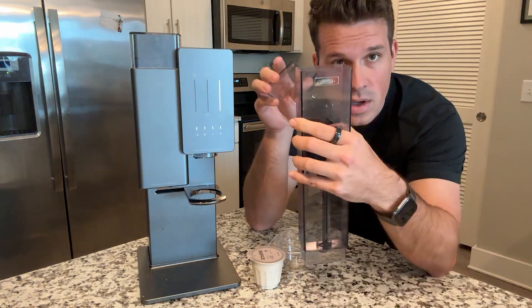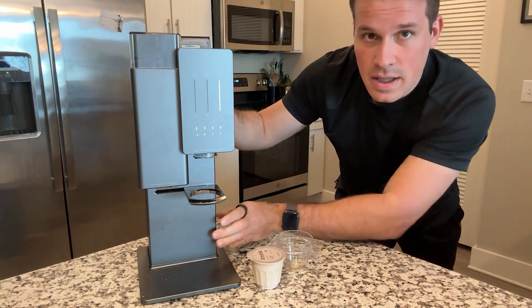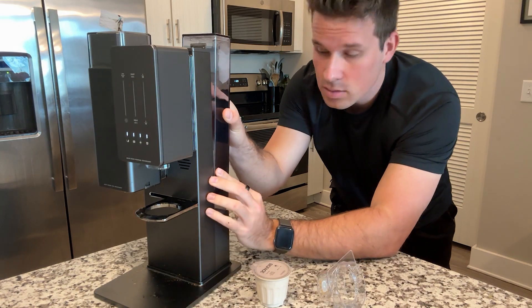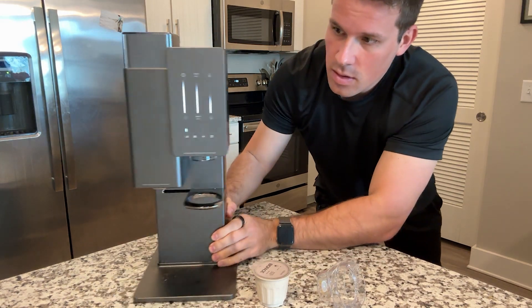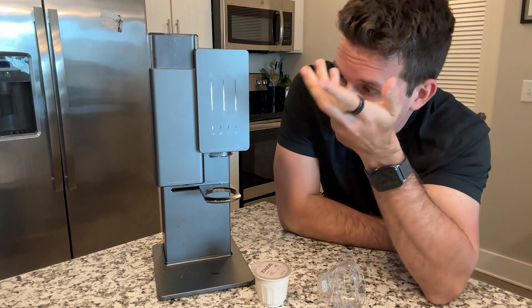It should be self-explanatory but it's not. Just fill it up with water like I just did — at least over half — put it in on the back like you normally do, and the error will turn off. Now you're ready to brew like normal.